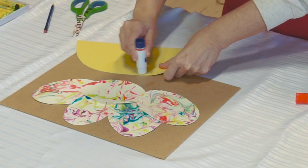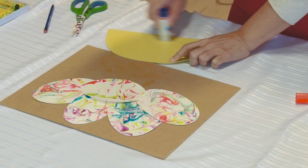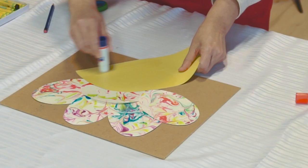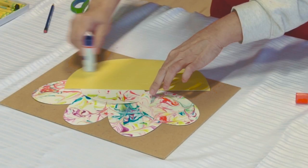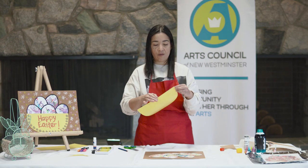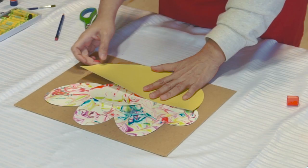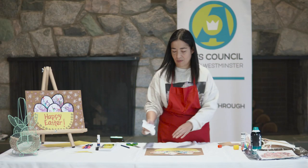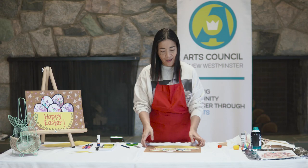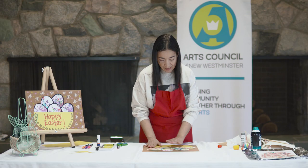Now I want to place my bowl at the bottom of my cardboard. I'm just going to add the glue at the back - take your time, you don't have to do this fast. Make sure that every single area at the back of your bowl is filled with glue or else it's not going to stick as well. You're going to get your fingers a little bit messy but that's okay, that's part of the creative process. I'm just going to paste my bowl at the bottom of my composition.